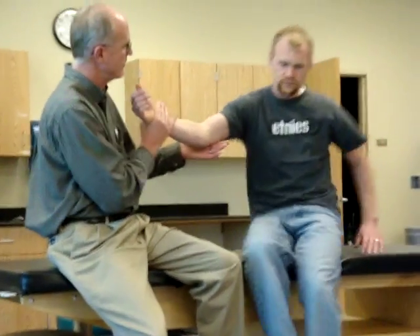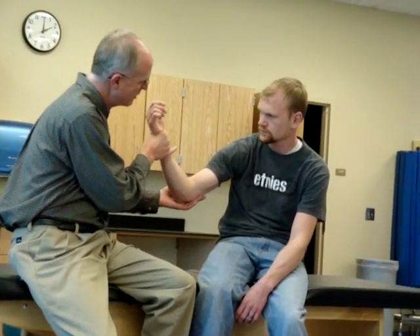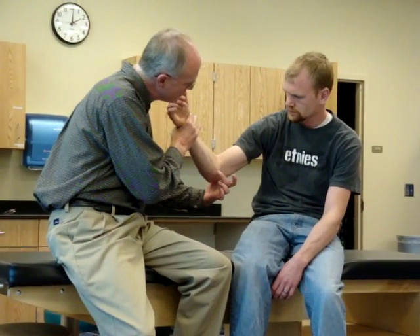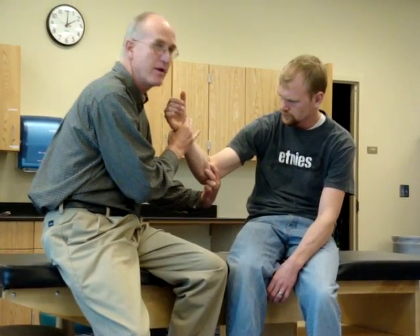Let's see if we can't make this a little more prone. There we go, a little bit more. Now hold on — let me push you. I'm trying to push him back this way. See what happens right here? That's pronator teres.